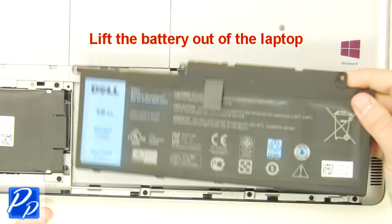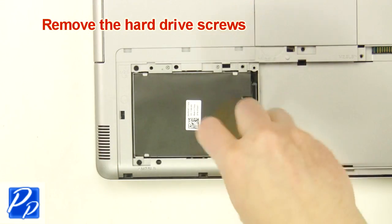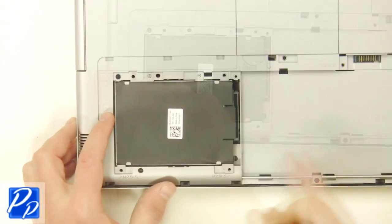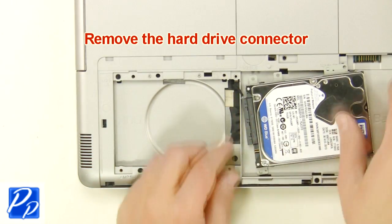Lift the battery out of the laptop. Remove the hard drive screws. Lift the hard drive out of the laptop. Remove the hard drive connector.